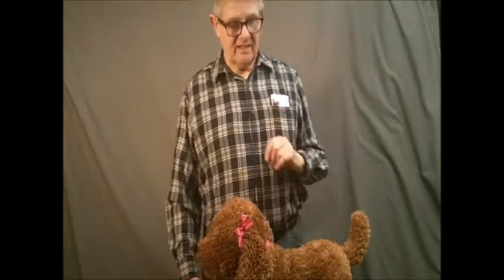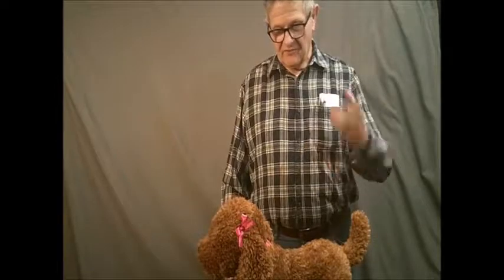The measurement we need is the chest measurement behind the legs. We're going to break for a minute so the camera can come in closer and I'm going to show you exactly how to do that.